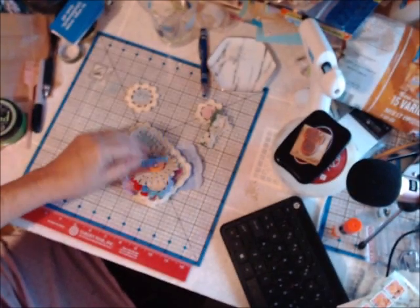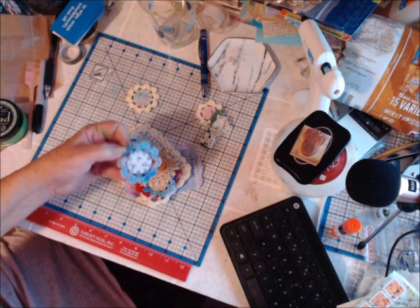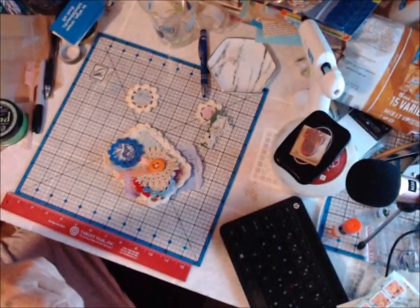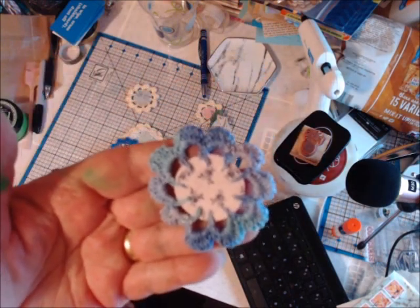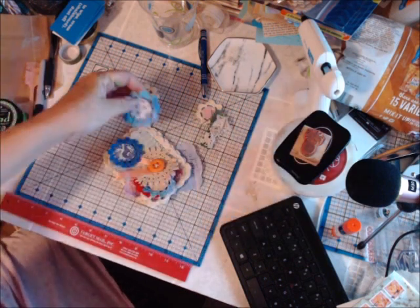I love this variegated thread — I've always loved this. It has some little design on it. I'm sorry, maybe you can see it; I can't — my eyesight's not well enough to see that. But isn't that beautiful? She does beautiful work.